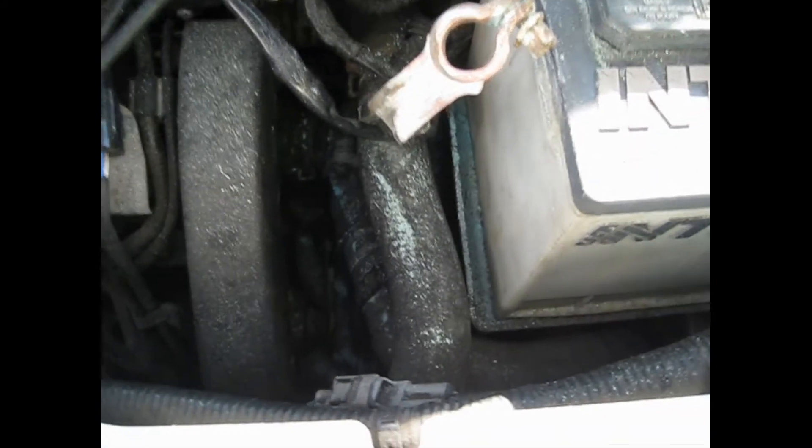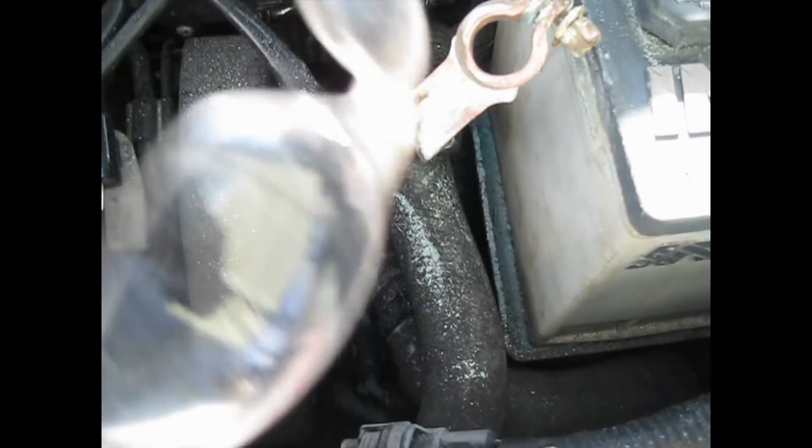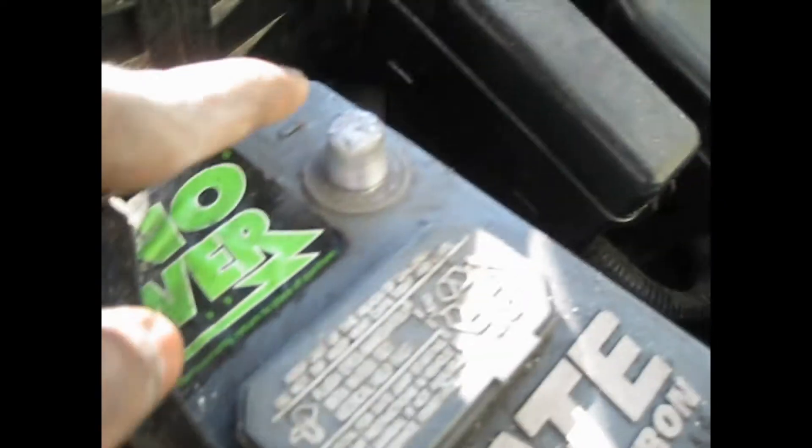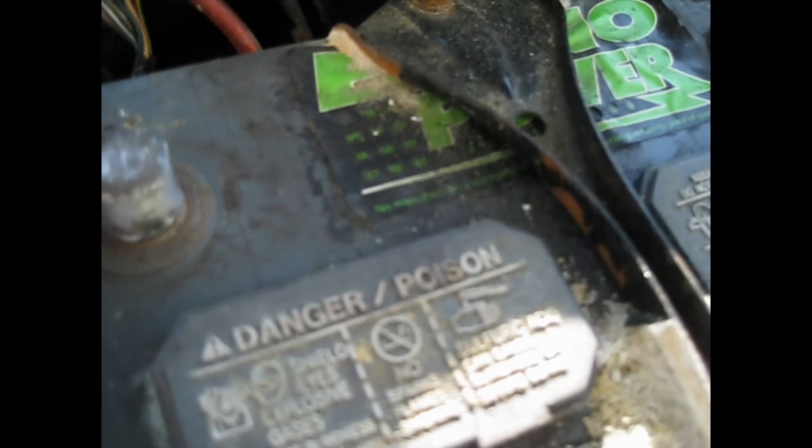Make sure you wear your mask and some protective eyeglasses — you can see there's a lot of corrosion and you don't want to breathe this stuff in. Clean it, and as you can see the poles are shiny looking, but there's still a lot of corrosion on this positive cable.